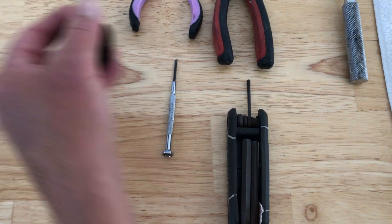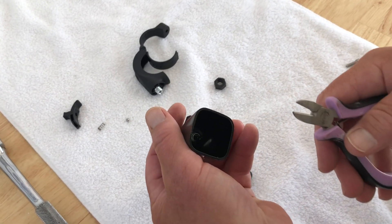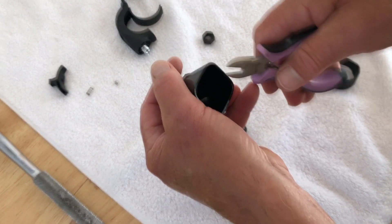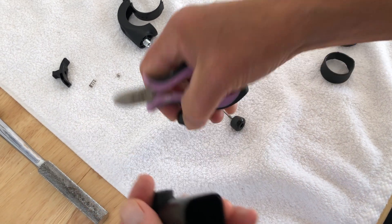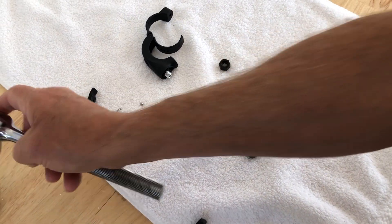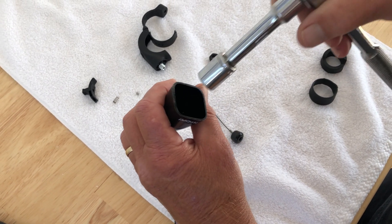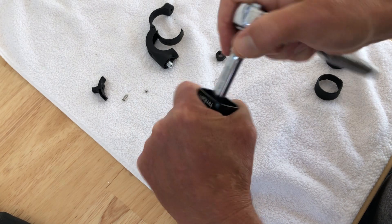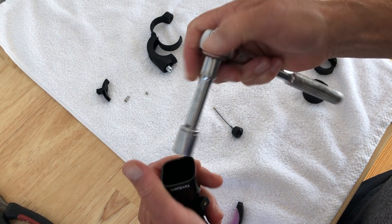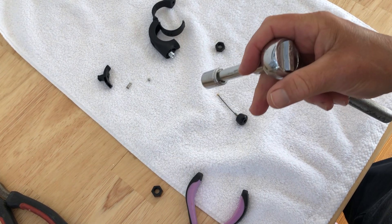If your old bell still has the clapper intact, you will first need to cut out the clapper by severing the cable with a pair of clippers, or by pulling the clapper firmly downward with a pair of pliers. Once the clapper is removed, use a socket wrench or a pair of pliers to remove the plastic nut that attaches the brass bell to the plastic body. Once the brass bell is free, you can mount it to your new parts.